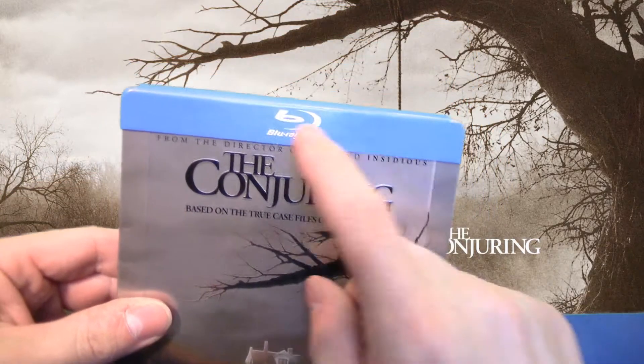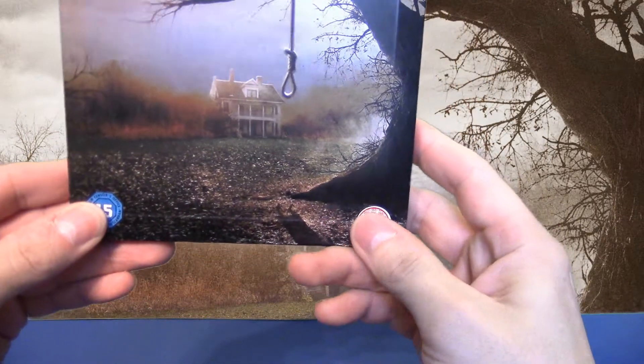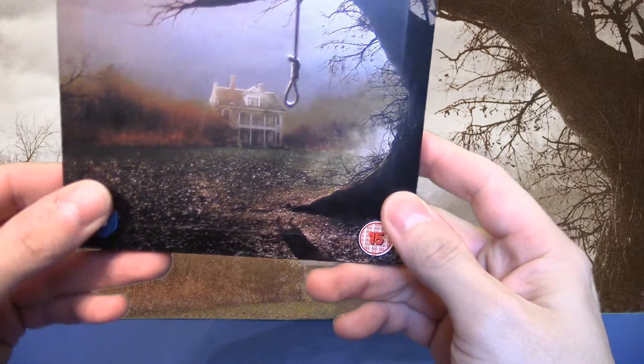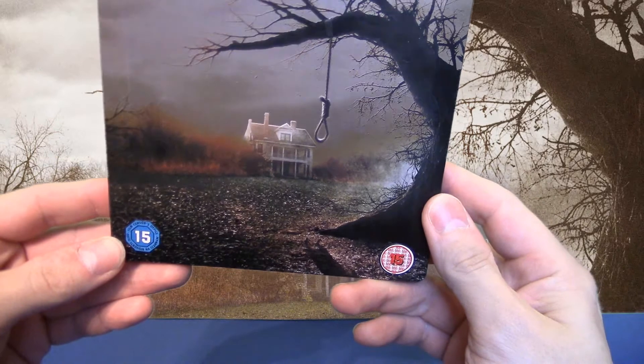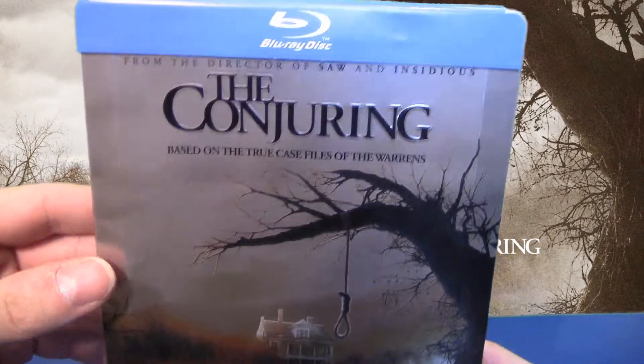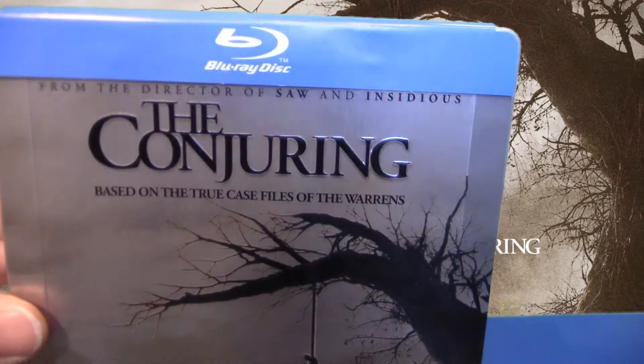Von vorne haben wir hier oben eine Papierbanderole. Ich habe die Aufkleber noch nicht entfernt, entschuldigt. Das sind hier zwei FSK-Sticker. Und wir haben hier vorne eine Prägung – The Conjuring – die zwei Wörter sind geprägt.